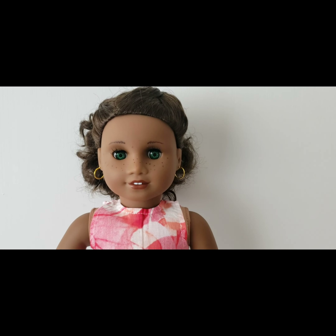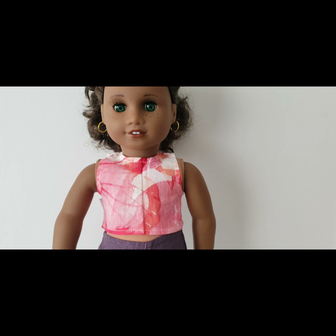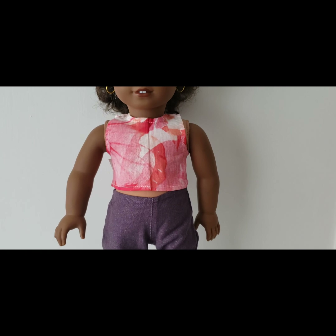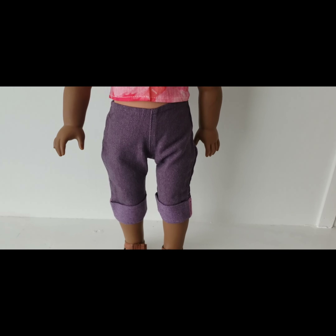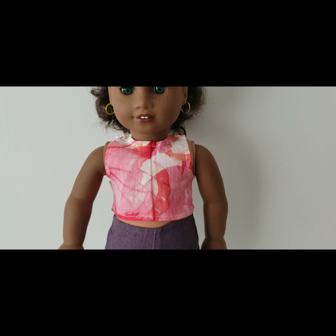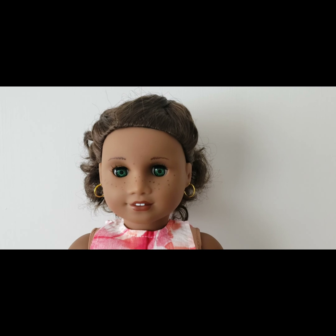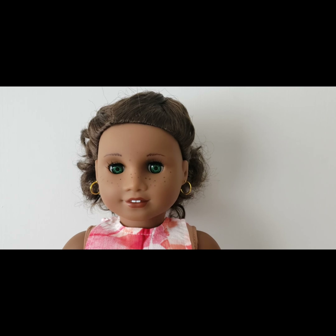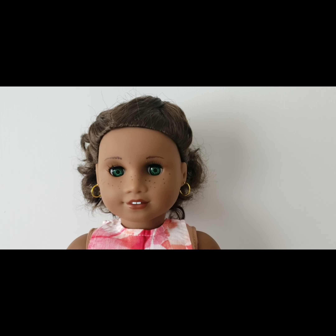I haven't decided on a name for her yet or her personal style. I think I'm going to age her up just a little bit to maybe be a 13-year-old. I don't really want them any older than that because I do have teenage fashion model dolls that I use for the older sets — I'll show you those in another video. But yeah, this is this young lady, and please leave your name suggestions in the comment box below. I'd love to hear what you think her name should be.